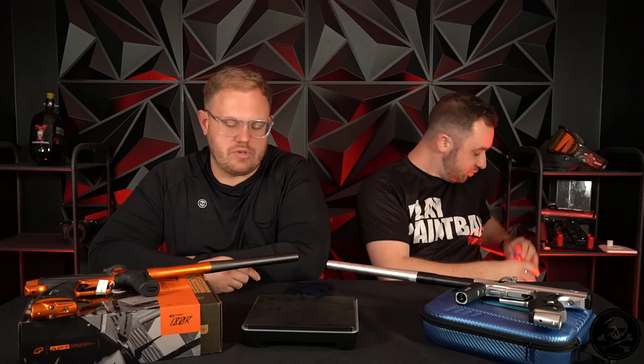All right guys, so we're here with probably two of the most anticipated mid-level markers that there is out — besides, obviously, the DSR+. So we've got the Shocker Era, we've got the GTech 180R. We're here to finally give you our comparison video on the two. I think this is one of the more anticipated ones.